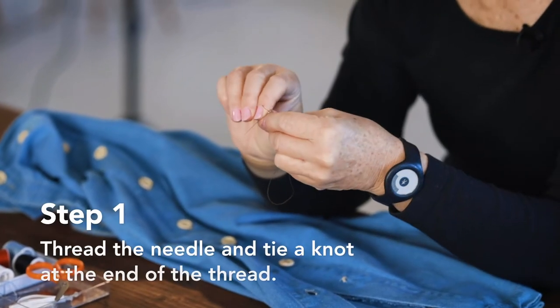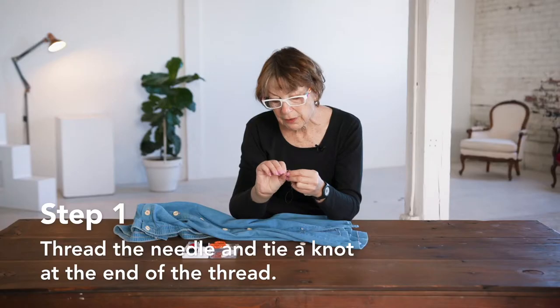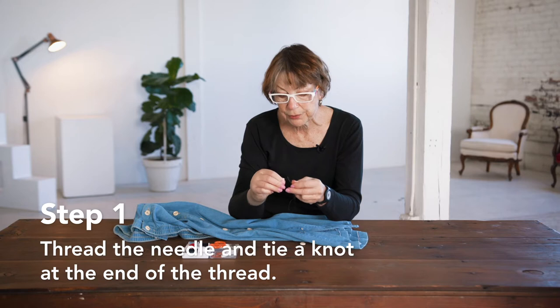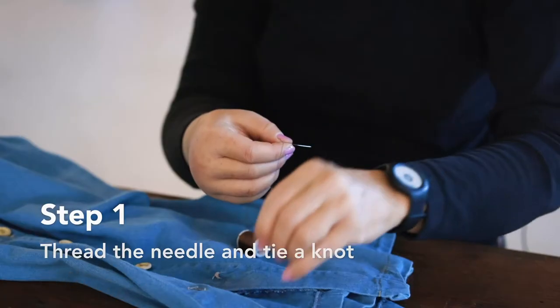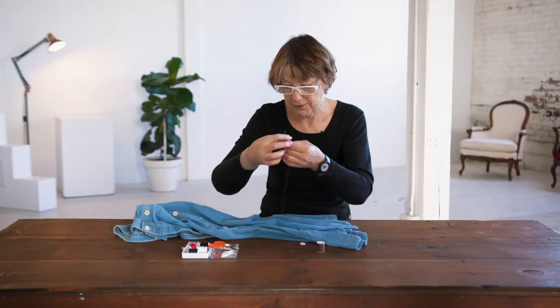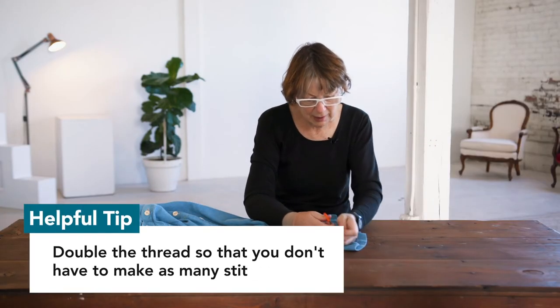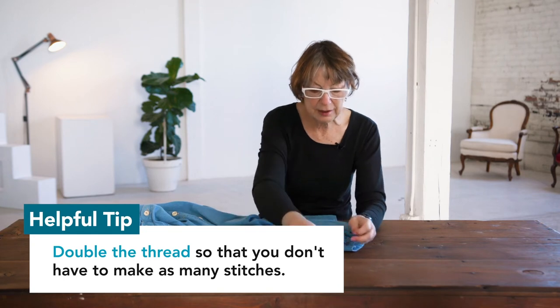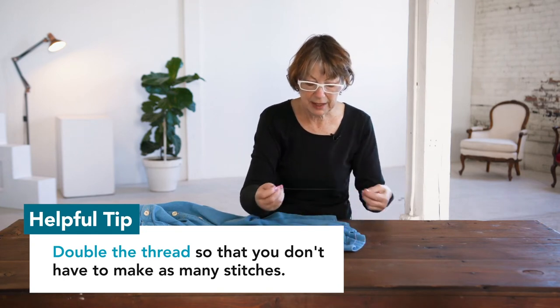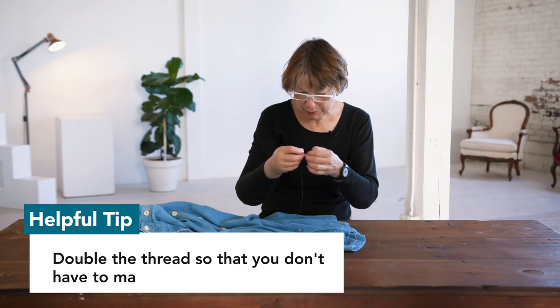We insert the needle threader through the eye of the needle, and then when you pull the needle threader through, you should have a threaded needle. Cut off a good length of thread. Usually when I sew on a button, I double the thread so that I don't have to make as many stitches to hold the button in place.